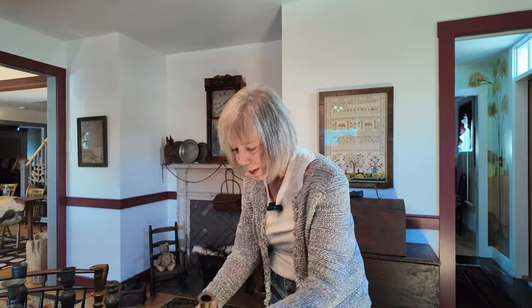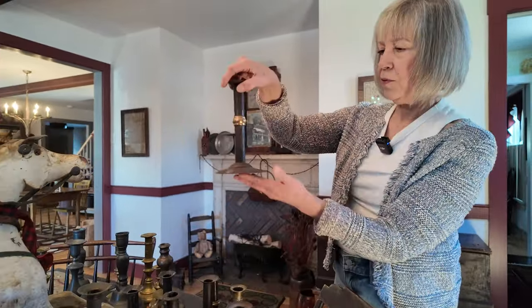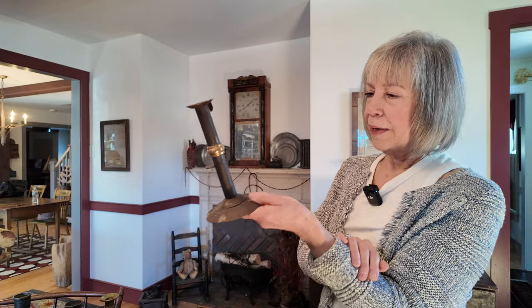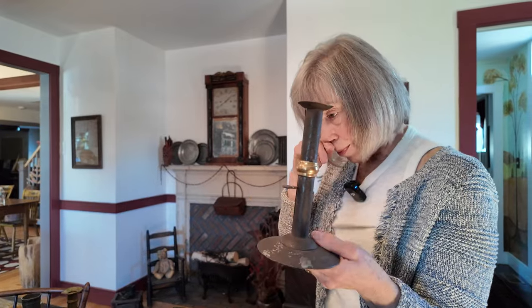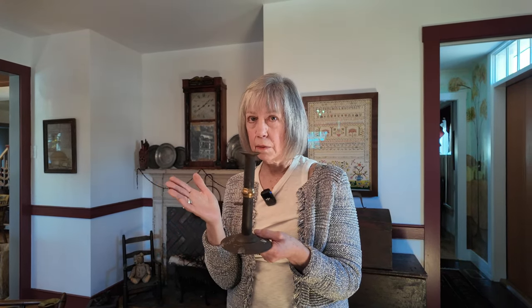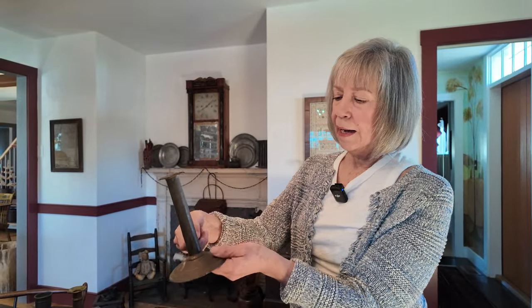Here's a normal-sized one — a good example. It has a pretty shiny band on it and the push-up. Something like this, depending on the dealer, would be in the $300 range — $300 and up. If it's just a hog scraper without the wedding band, it can be less — under $100, again depending on the area and the shop, and what's missing. This one is missing a part, and I paid $30 for it.